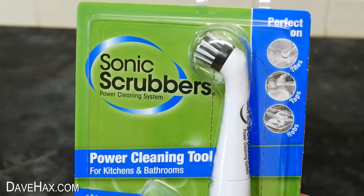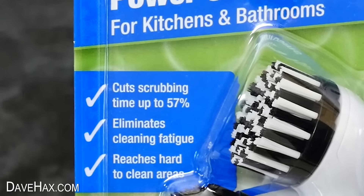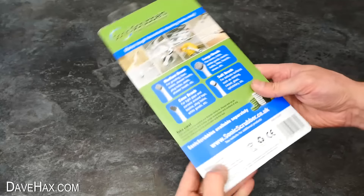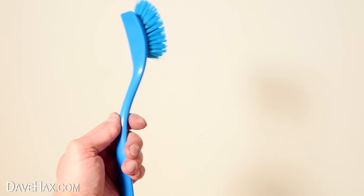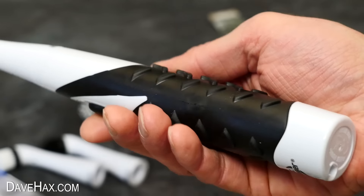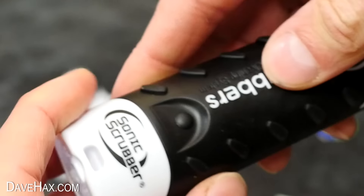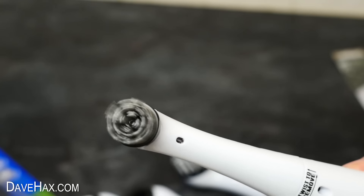Next, I'm going to take a look at this Sonic Scrubber. It says it's a powerful cleaning tool for kitchens and bathrooms, claiming to cut scrubbing time by 57%, eliminate cleaning fatigue, and reach hard-to-clean areas. It comes with a variety of different brushes. I think it's basically crossed between a washing-up brush and an electric toothbrush. It has a grippy rubber handle and oscillates the brush on the head. Mine came ready-fitted with four AA batteries, which you access in the end of the handle. It clips together nicely with a waterproof seal and an on-and-off switch. It's pretty much like an electric toothbrush for an elephant.